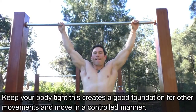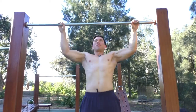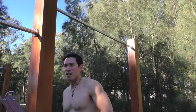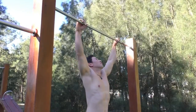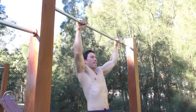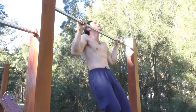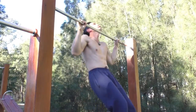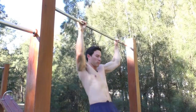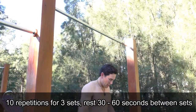With the wide grip pull-ups, technique is important. As you're descending, fully extend your arms so they are straightened. As you're coming back up towards the bar, make sure your chest is aiming at the bar and your shoulder blades are retracting — basically pinching your shoulders together. Also remember that your chin needs to be above the bar.